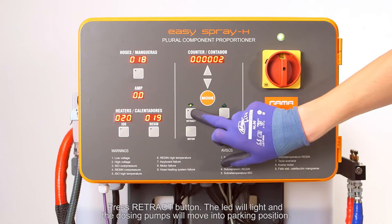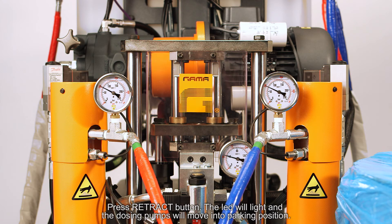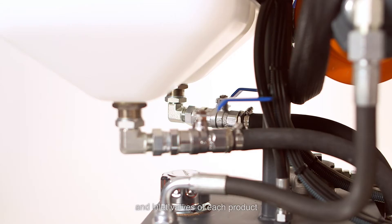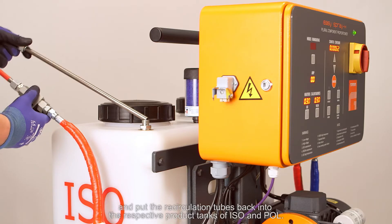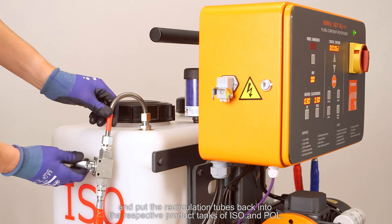Press the retract button — the LED will light and the dosing pumps will move into parking position. Close both recirculation valves and inlet valves of each product, and put the recirculation tubes back into the respective product tanks of ISO and polyol.